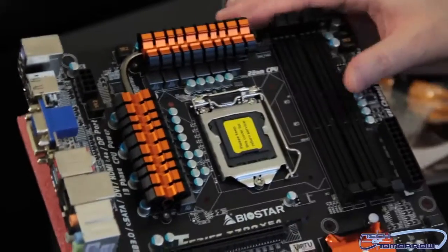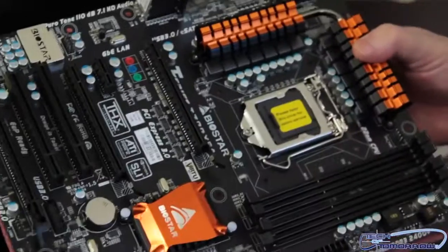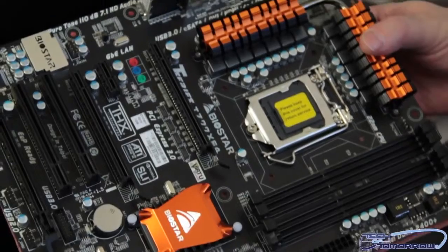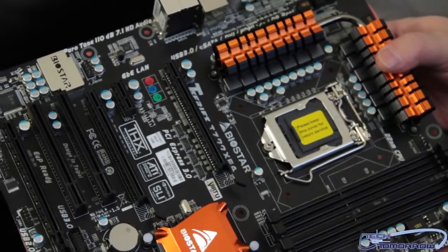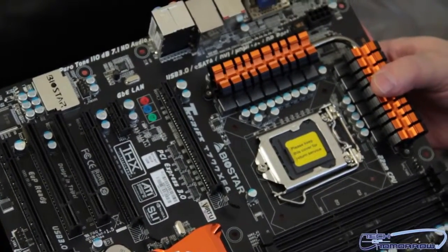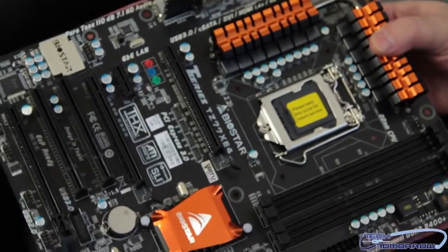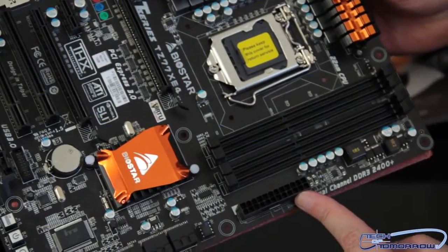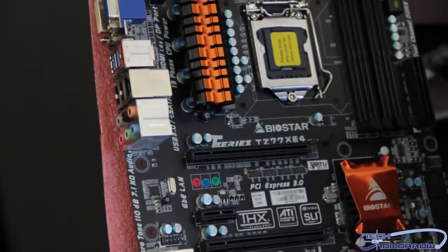You've got your memory slots right here. I apologize, folks — I know a lot of you are going to be upset that I'm not talking about features, but I cannot talk about features. I can only do the unboxing and show you guys basic stuff. I can't even tell you how much memory goes in it. Here is the 24-pin power and the additional 8-pin power connector.